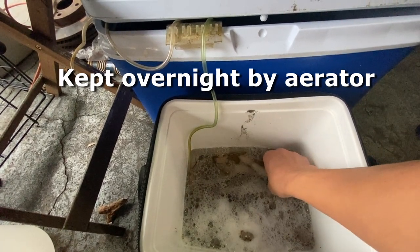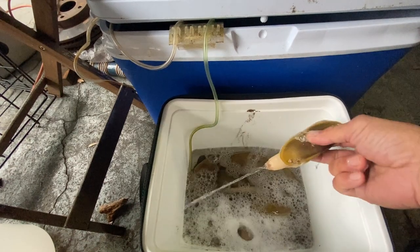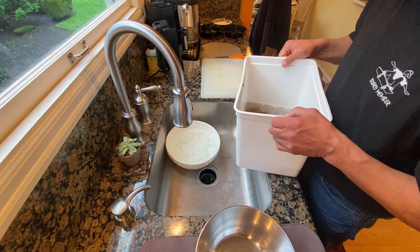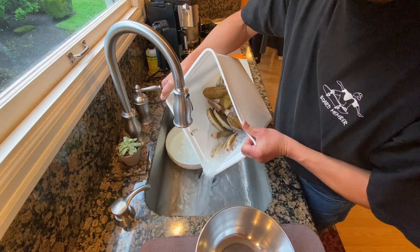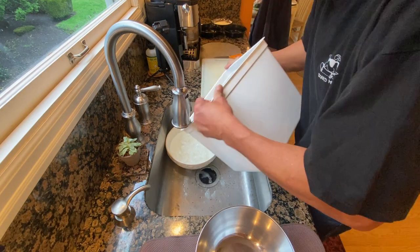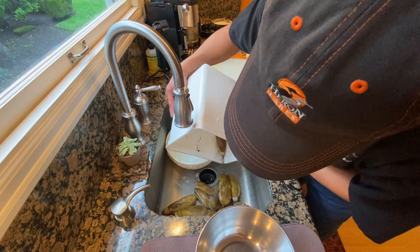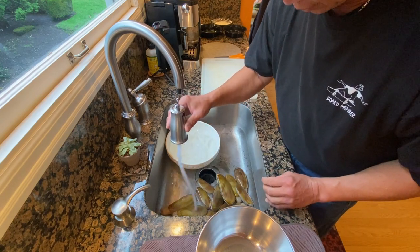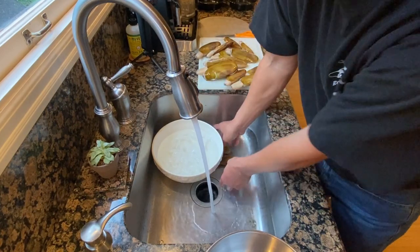Are they alive? Let's see. Oh yeah, still alive. Aerators work. Alright, here they are — we're just gonna dump them here in the saltwater. That's what they look like right there. Beautiful. Just rinse it off. Get as much sand out of the shells and the outside, that way you don't have to do it later.